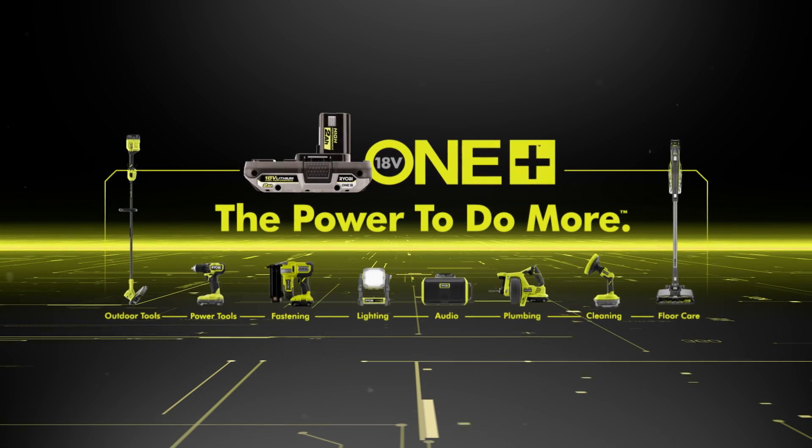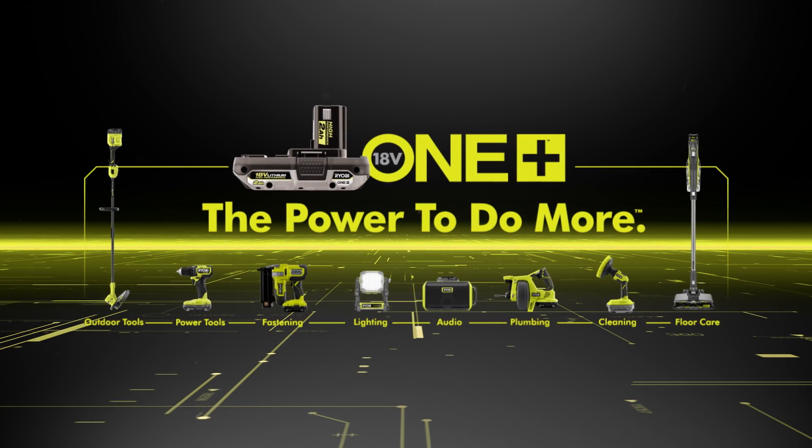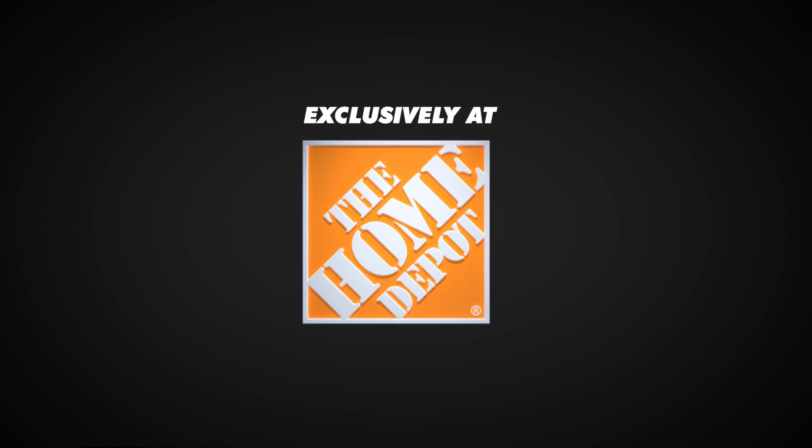The Ryobi Oneplus HP Brushless Jigsaw. Part of the Oneplus system. Exclusively at the Home Depot.